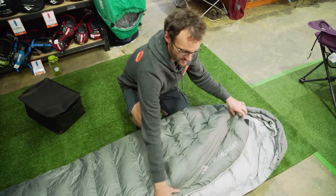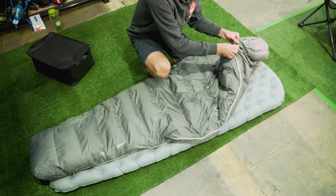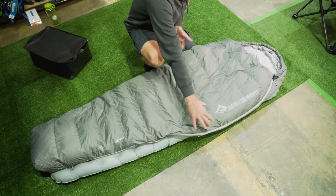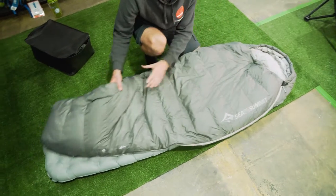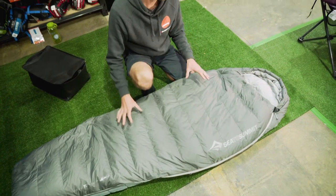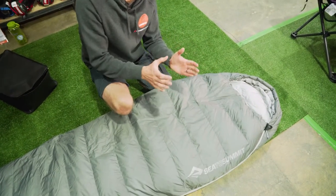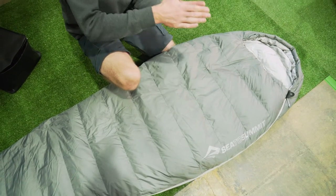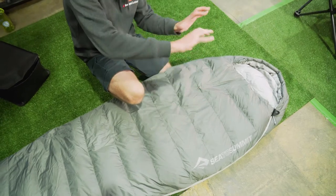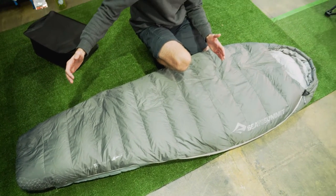Talking about the general construction of the bag, it's what Cedar Summit refer to as a relaxed mummy shape. It's got a bit of space around the top and a fitted hood, going down to a tapered foot section at the bottom — reasonably efficient but not overly tight. The baffles are a box construction, so the outer layer is never sewn to the inner layer, giving a nice even layer of warmth around your body, with horizontal baffles throughout the entire bag.